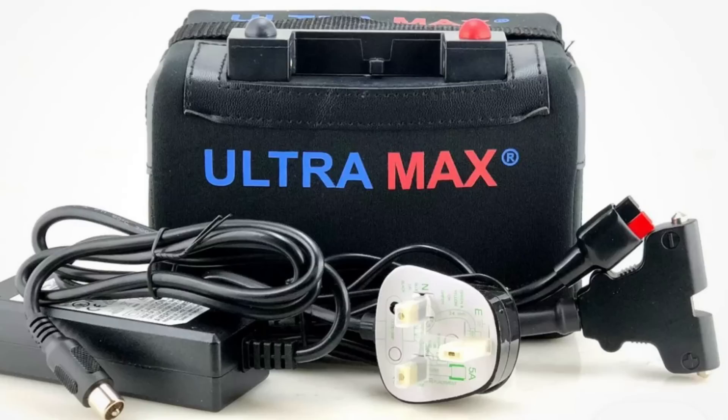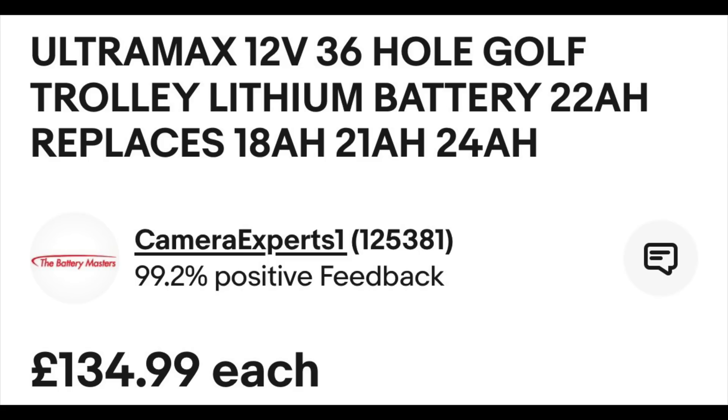The other one I bought recently is this Ultramax, about 22 or 24 amp hour. I bought it about three years ago for £130 — literally the same capacity at a third of the price. Prices have come down, and that means there's no excuse now for not running 100 watt portable stations, because these batteries are so much cheaper than they were.